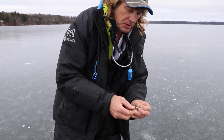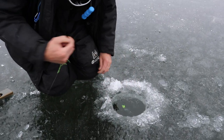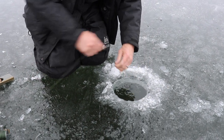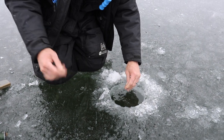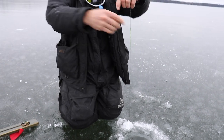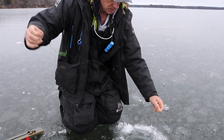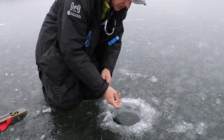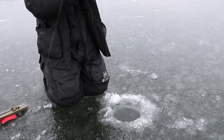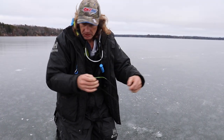So we're checking the depth here — clip a weight on the hook and drop it down. That's going to be about 12 to 14 feet. We're going to slide our depth marker up to about there. In this situation, I want to be two, two and a half feet off the bottom. I'm going to go up just a little bit.